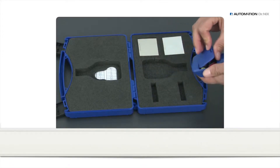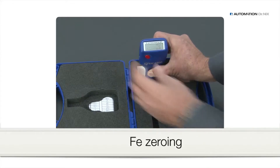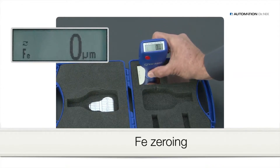To perform a zeroing of the gauge, put it onto the zero reference plate — here, iron. Press the red button, then lift the gauge at least 10 cm or 4 inches up until the display shows zero.